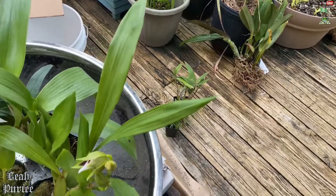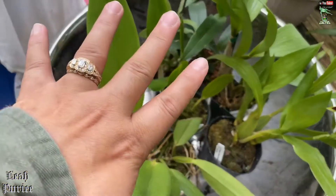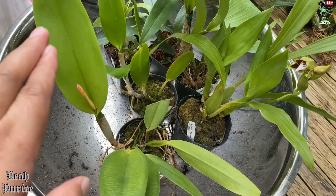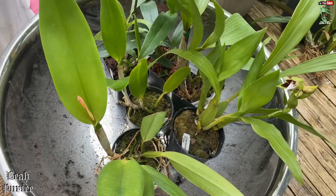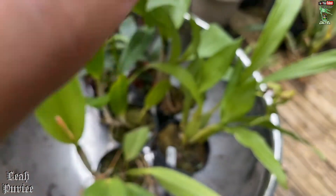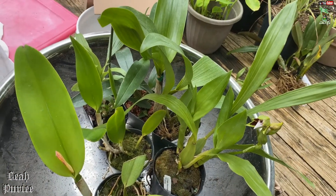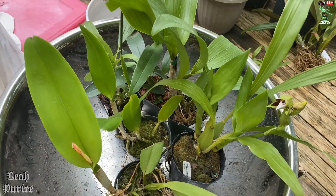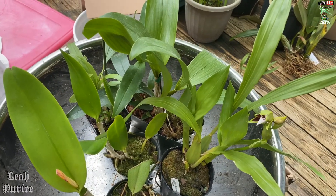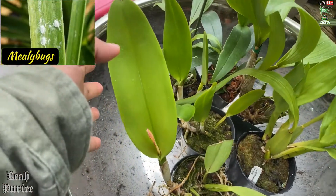This is the reason why I have three piles of orchids. This one here are the ones that are good. What I mean by good is that when I unwrapped these orchids I found they are full of mealy bugs. If you don't know what mealy bugs are, I will put a picture later.